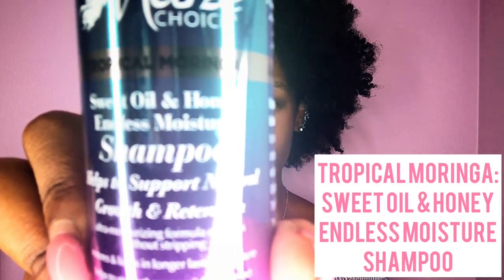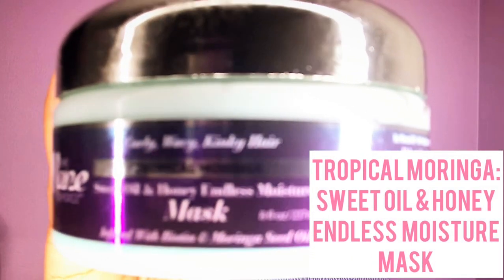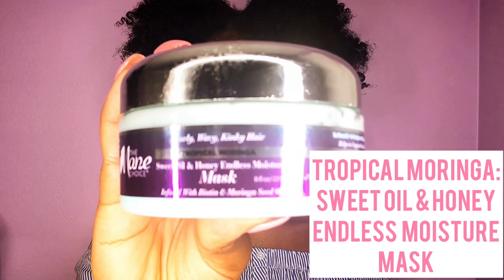So I washed my hair with the Mane Choice Tropical Moringa Sweet Oil and Honey Endless Moisture Shampoo, and then I went in with the Tropical Moringa Sweet Oil and Honey Endless Moisture Mask.